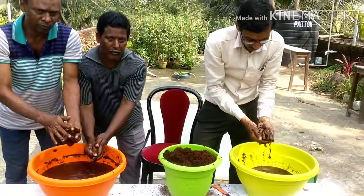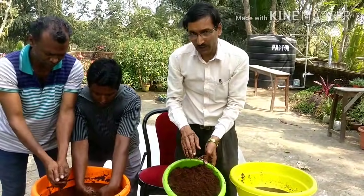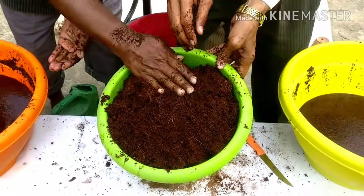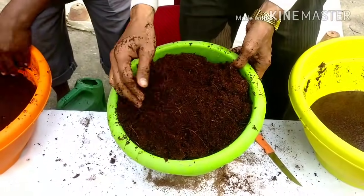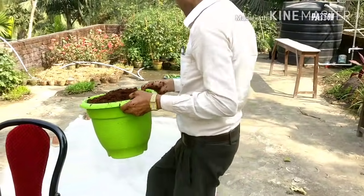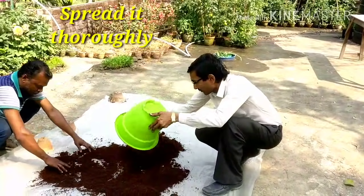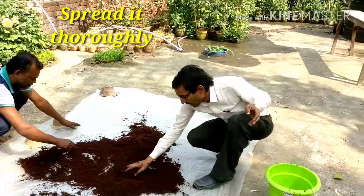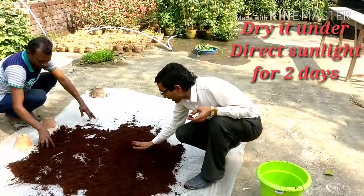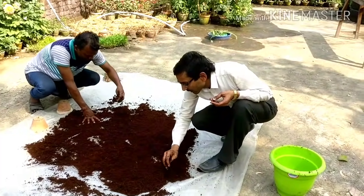Friends, I have removed all the water and this is finally ready. More than five kilos of cocoa peat is ready here. This is the cocoa peat — five kilos, deep brown color and an excellent soil conditioner. Now I am going to dry it in the sun. I am spreading it out. If you get two to three days of sunlight, it will be totally dry and ready for use.